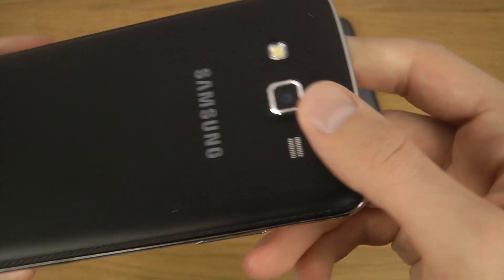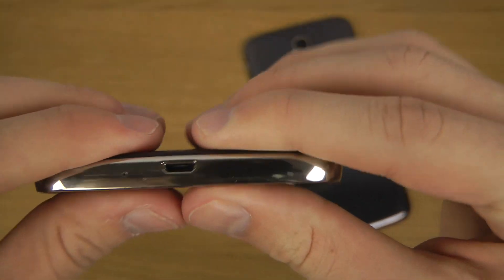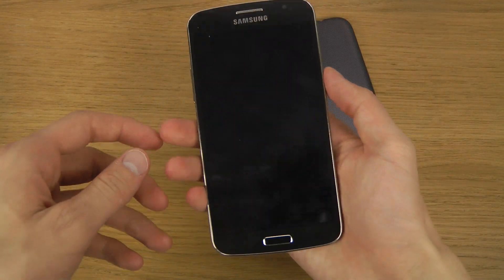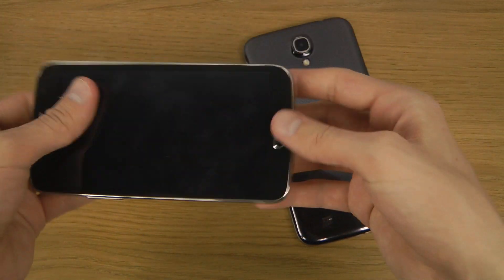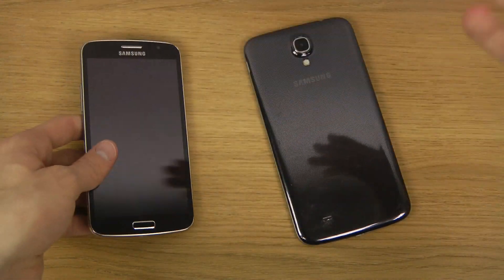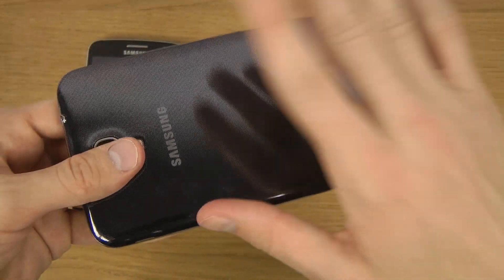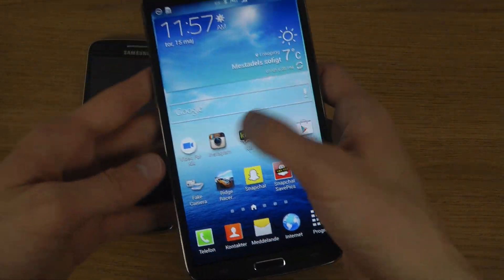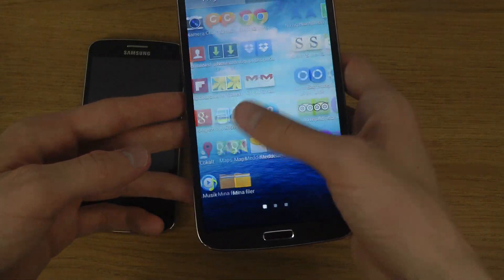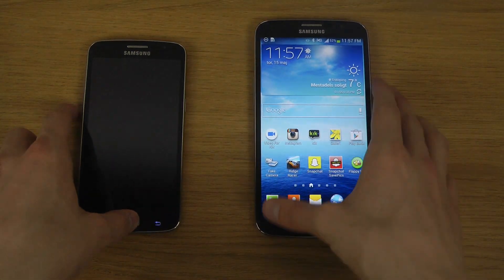The Mega has a really cool premium feeling with this faux-leather back, and I really do enjoy it on this device. It fits nicely in the hand and kind of feels like a premium device. The Grand 2 definitely feels a lot cheaper with its plastic back, but you probably buy it for the display, which is definitely nice in size. We're also going to get the Galaxy Mega 2 this year, so that's definitely going to be exciting to see what they upgrade.